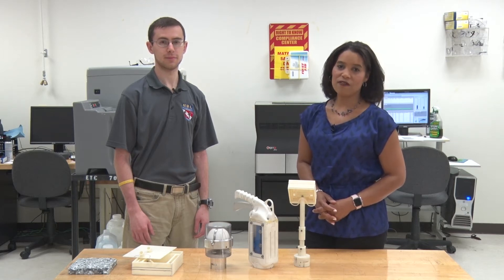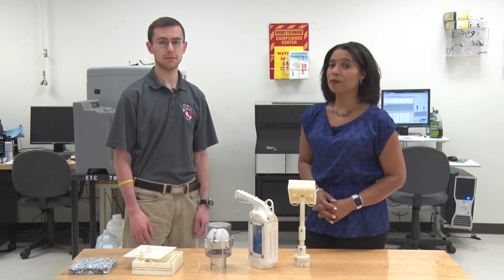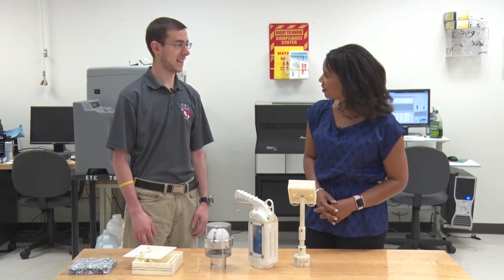We're here today with Drew Walters, a fourth year mechanical engineering technology student. Drew and his team have designed a prototype for a tool that will be tested at NASA next month. Hi Drew! Hi Vienna.